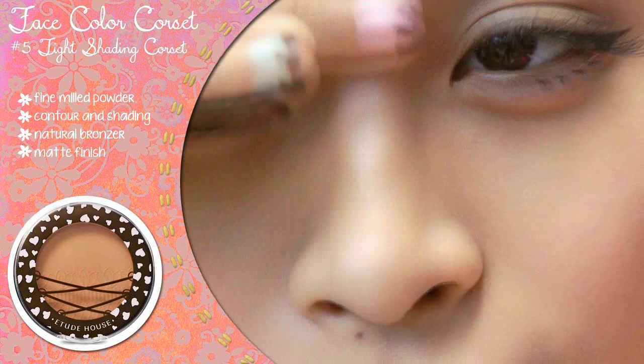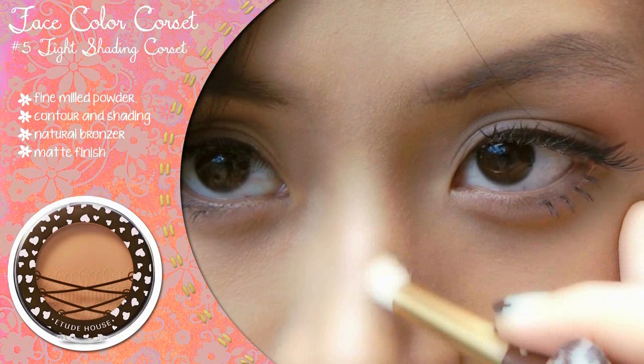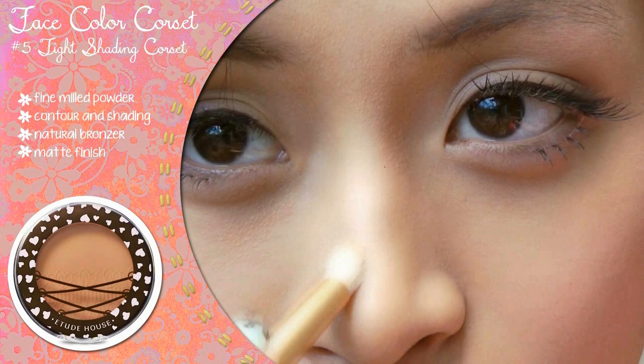This next step is optional. I like defining my nose bridge with a highlighter and contouring powder for a sharper looking nose. It may not seem like much, but it does wonders for my face shape and brings balance to the overall look. Concentrate on the parts of your nose where the light hits for highlighting and the planes which cast shadows for contouring. Remember to blend any harsh lines and make sure not to go overboard.